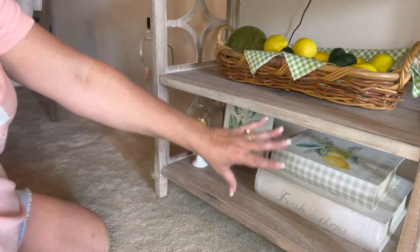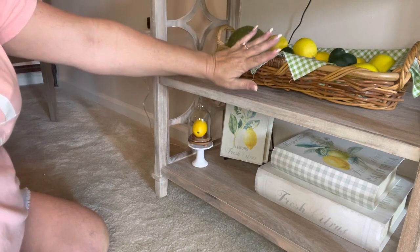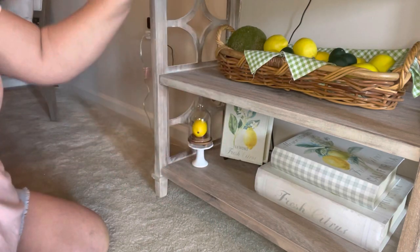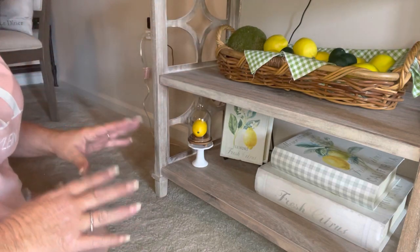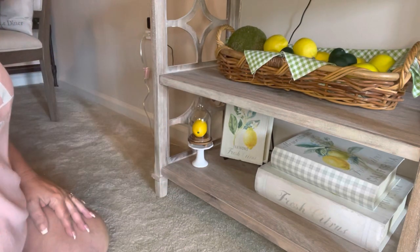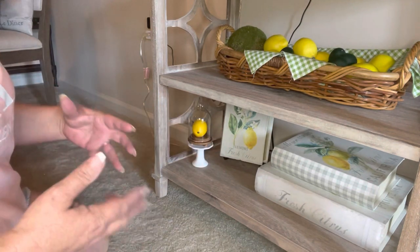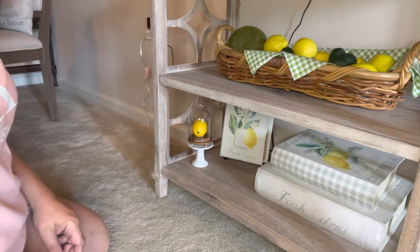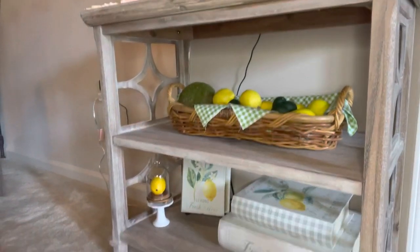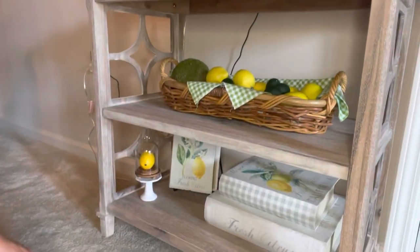I wanted to make the second shelf a little simpler and then finalize the third one with a little more going on. I'm shocked at how well I like this setup — I was really unsure how it was going to turn out, but I think it looks very good. That's all I'm going to do to this stand, and I absolutely love it!